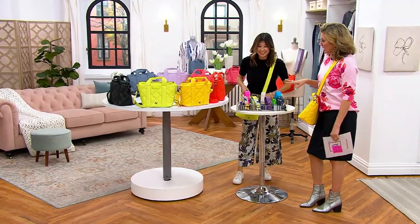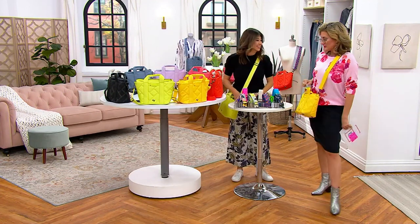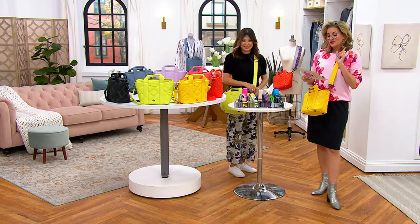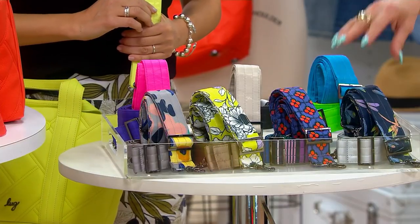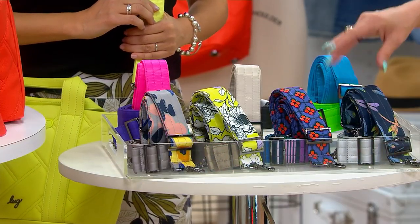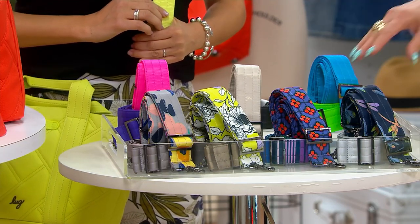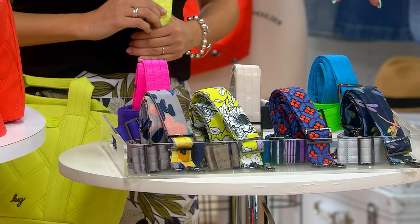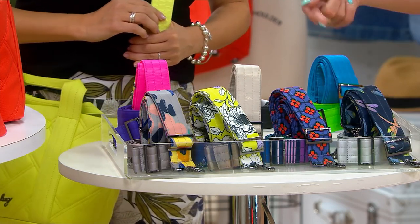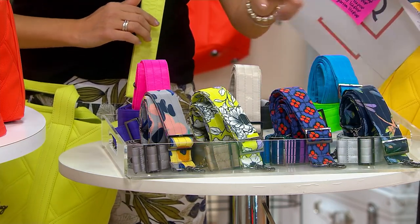We're going to start here and if we don't like this we'll do it a different way. This is a set of two stitch straps — the interchangeable straps that can make the tote you just saw into a crossbody. If you want to kick up your new Dory tote with a set of two crossbody straps that can interchange with the solids you get with the TSV, here we go.